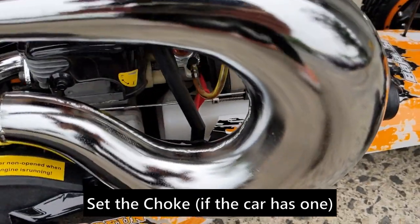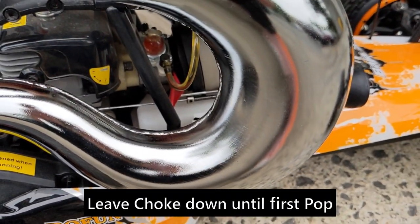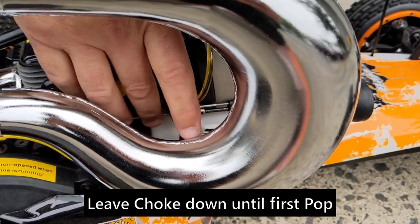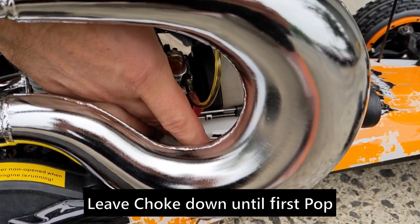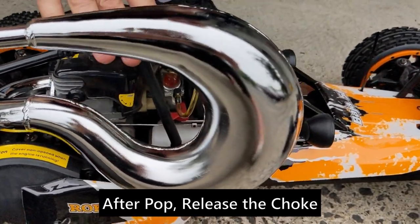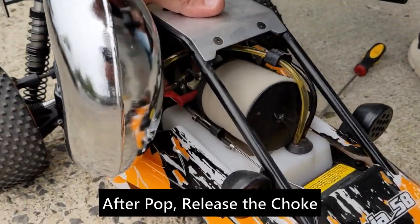You're going to start it with the choke down until you hear the first little pop of it trying to run. The most important thing is: don't keep pulling it with the choke down — it's not going to start and run like that. Right after you hear that pop, pull the choke all the way back up to the wide open position.